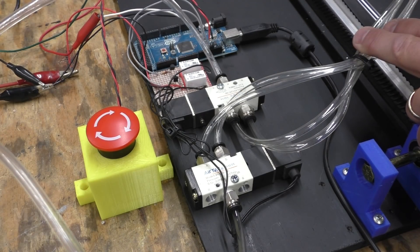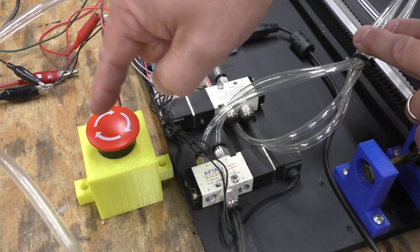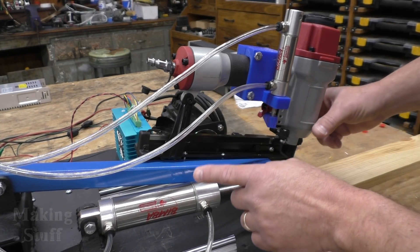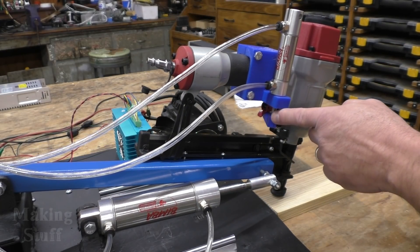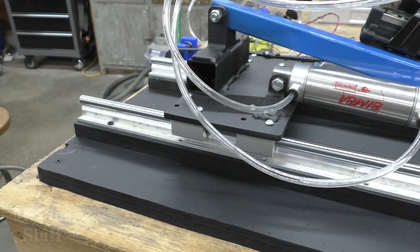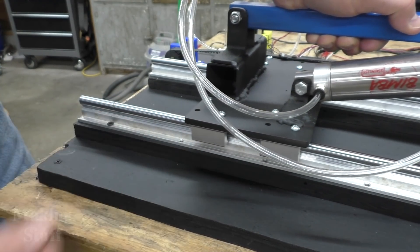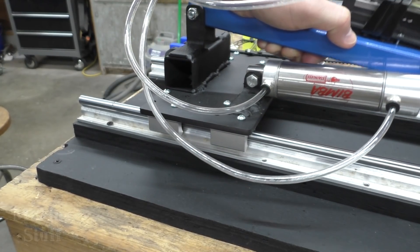Since things can get ugly really quick with this application, I've also added an emergency stop switch. The arm that the nail gun is mounted to is controlled by two pneumatic cylinders — this one will raise and lower the arm, and this one will pull the trigger which will cause a nail to be fired into the wood. To keep a nail from being fired in the same place over and over again, this whole assembly is mounted to two linear slide rails so that the platform can be moved.